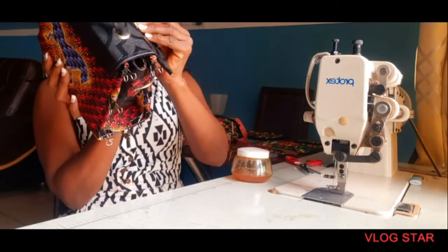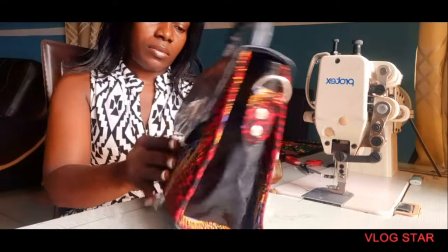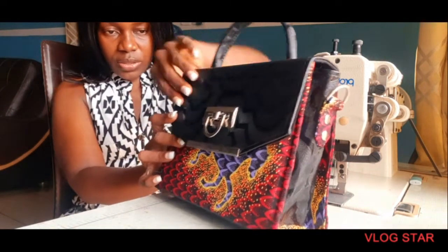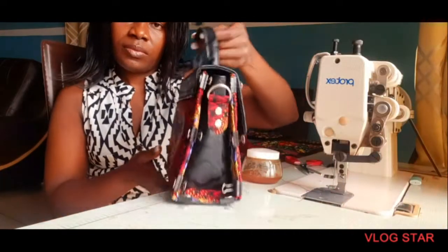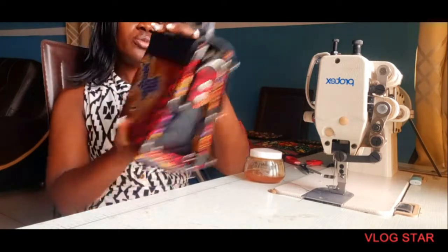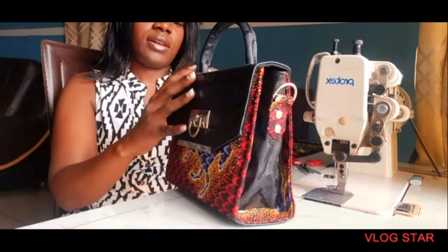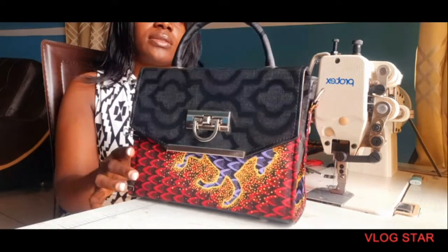Let's see how it looks. I think I did not fold that bottom part — I'll have to fold it. As you can see, this is what you should be having — something like this after all your work. Very, very beautiful.